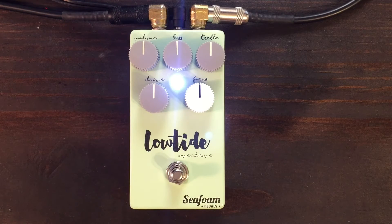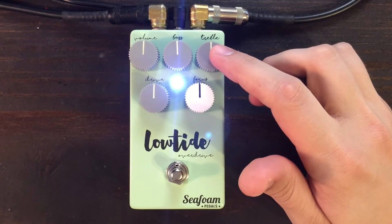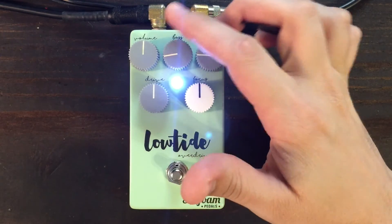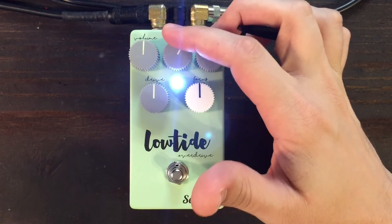The treble knob controls everything above 1000 hertz. Important note: the mid-range in this pedal is fixed. So if you're going after a mid-bump sound, bring both the bass and treble down. Or if you want the mids scooped, boost both the bass and treble.